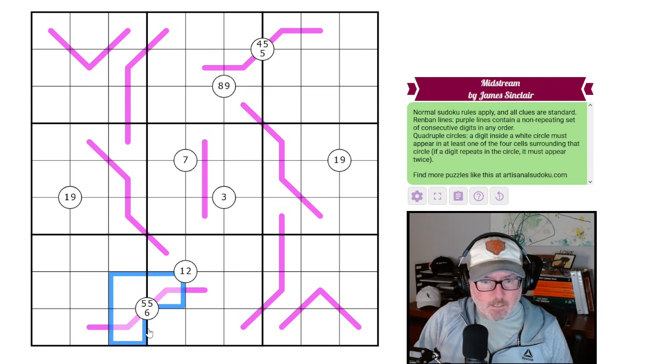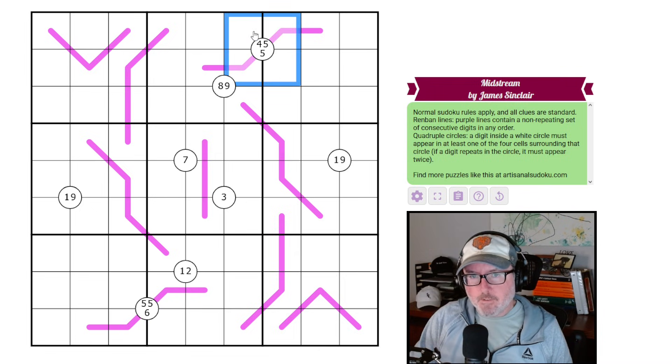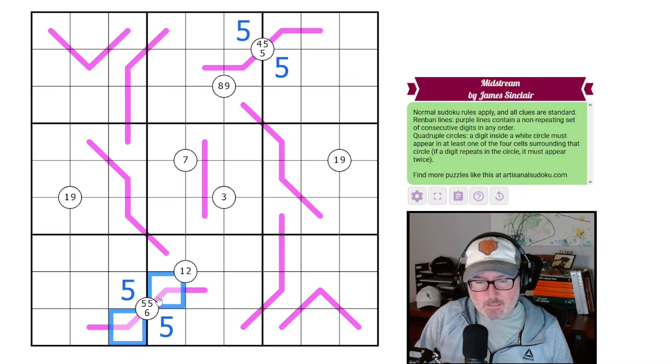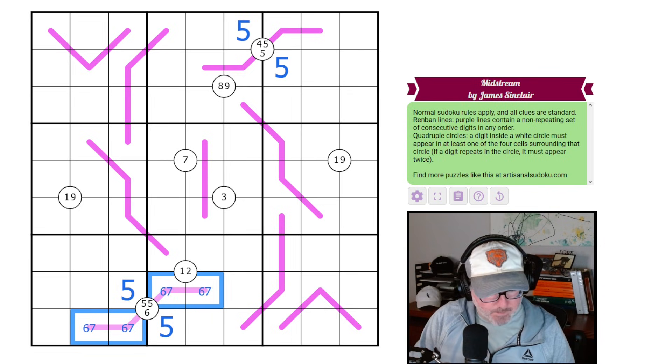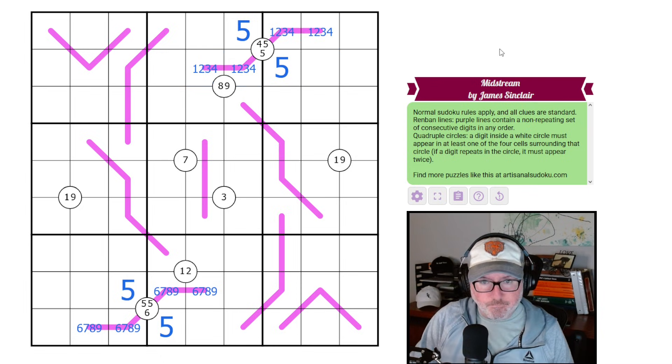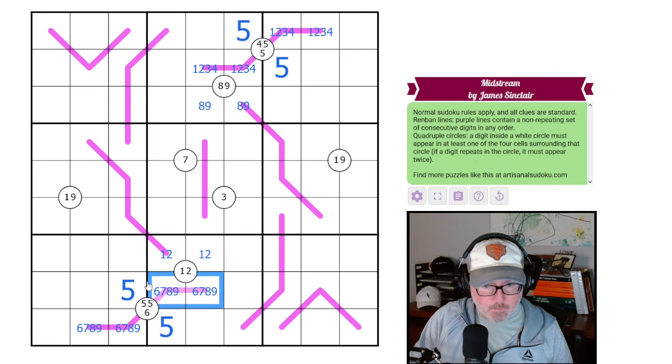The first thing I noticed was these guys here. If we have two fives in this quad, we have to put two fives — the options are here or here because they obviously can't see each other. You can't put two fives on a Renban. Same thing occurs here — these have to be our fives. That's going to tell us there's a six on this Renban, and because we can't use a five on it, it's going to have to be six, seven, eight, nine. Same thing occurs here but going the opposite direction — there's a four on it but no five, so one, two, three, four. That tells us this is an eight, nine pair because of this quad, and this is a one, two pair because of this quad.